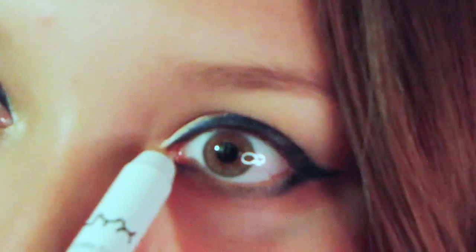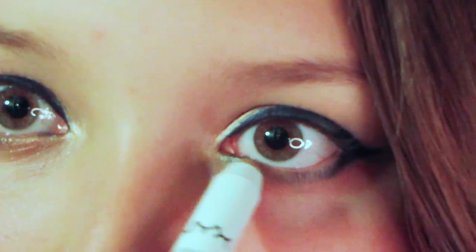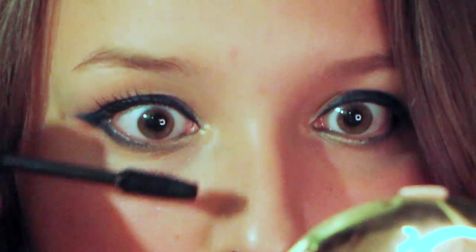Now going back in with my NYX Jumbo pencil and the royal blue shadow, I'm going to apply that to the inner corners of my eyes to create that perfect gradient. Apply your favorite mascara on your lashes. Fill in your brows.